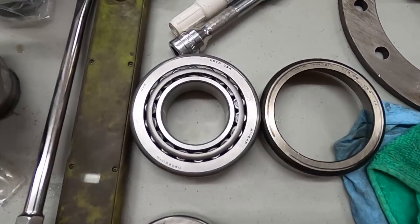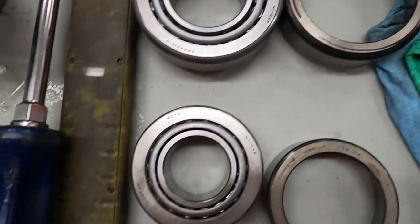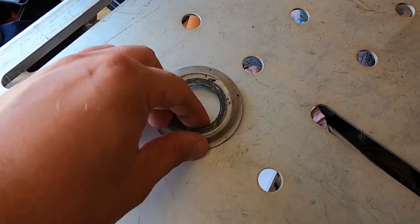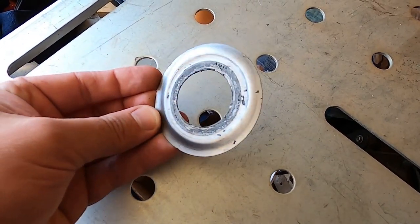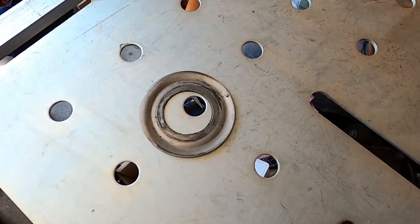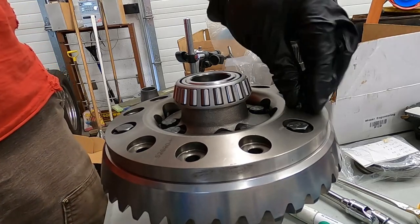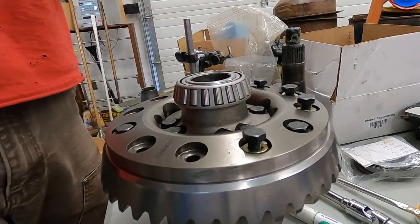Also, the Moser shim and bearing kit I received came with coil bearings and not Timken bearings, which I expected. During disassembly we found an oil slinger installed on the pinion — as far as I know, 12-bolts do not have an oil slinger, so I'm not sure who installed it, but we left it out. Moving forward with the installation, I assembled the ring gear to the TrueTrac limited slip differential and torqued the bolts to 45 foot-pounds.